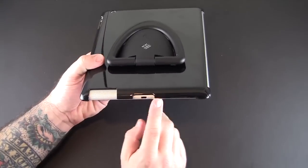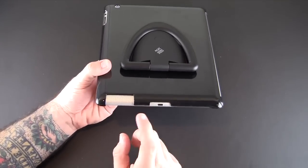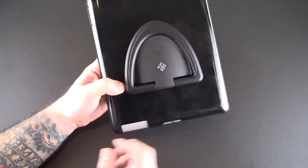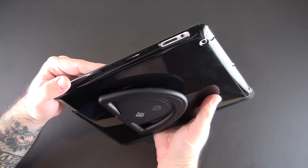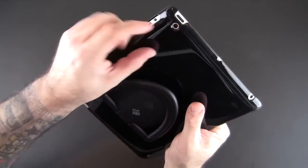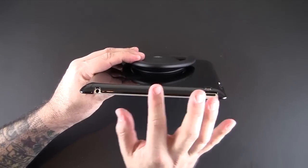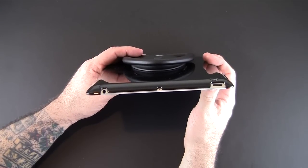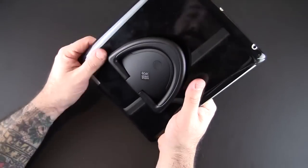As far as all the ports and controls go, you can see the cutout on the bottom — this is cut out for the 30-pin but also works with the Lightning adapter or Lightning port. There's a cutout for the speaker, a single cutout on the side for the volume rocker and the mute/orientation switch, a cutout for the camera on the back, and on the top there are three individual notches: one for the sleep/wake button, one for the microphone, and one for the headset jack.